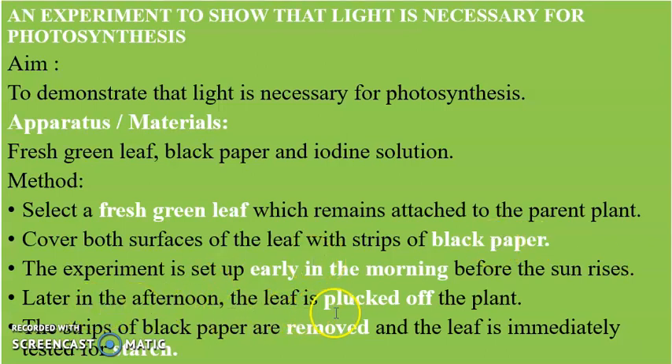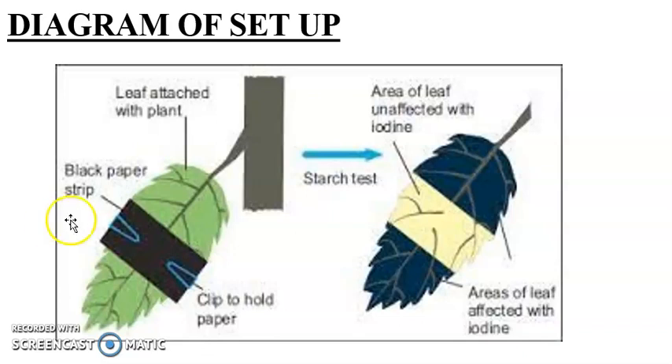Later in the afternoon, the leaf is plucked off the plant. The strips of black paper are removed and the leaf is immediately tested for starch. In the diagram of the setup, we can see the leaf with black paper covering both sides — the upper and lower parts — to prevent light rays from entering. The leaf is then stained with iodine solution.